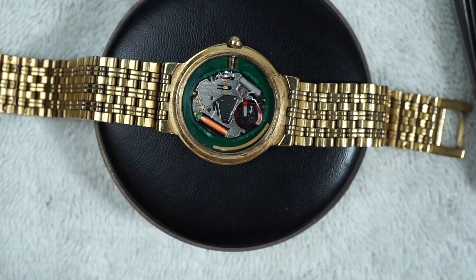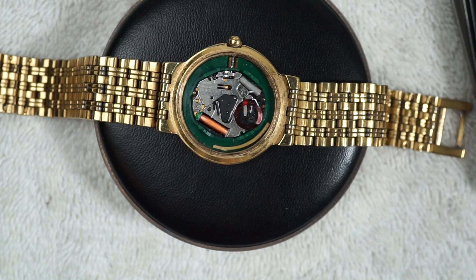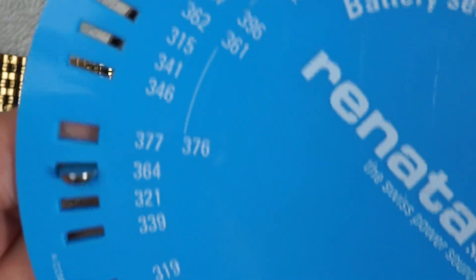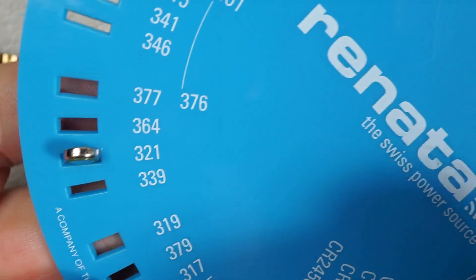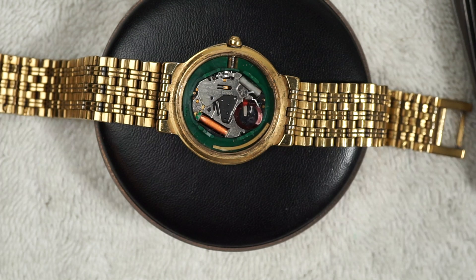I don't think this is the right battery, so I'm going to use this to figure out what size this is. This looks like it's a 364, and this watch probably actually wants a 321. Let's see if I've got a 321 — I do.